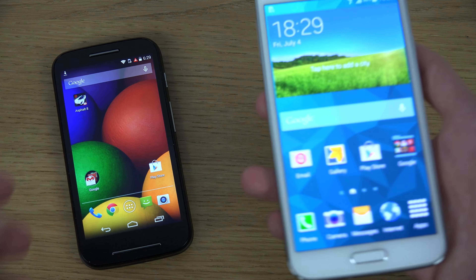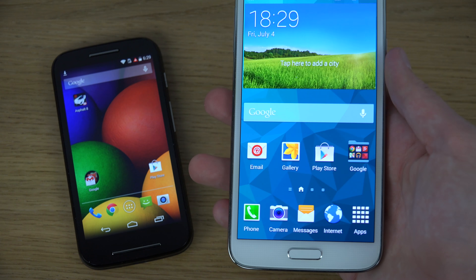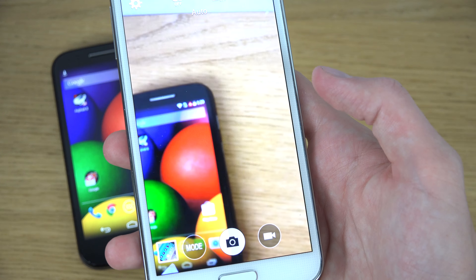The Moto E records 720p video, while the S5 of course has more internal storage — available in 16GB and 32GB variants, which is what most people are using. You can really see the big difference between these two devices when it comes to camera quality.